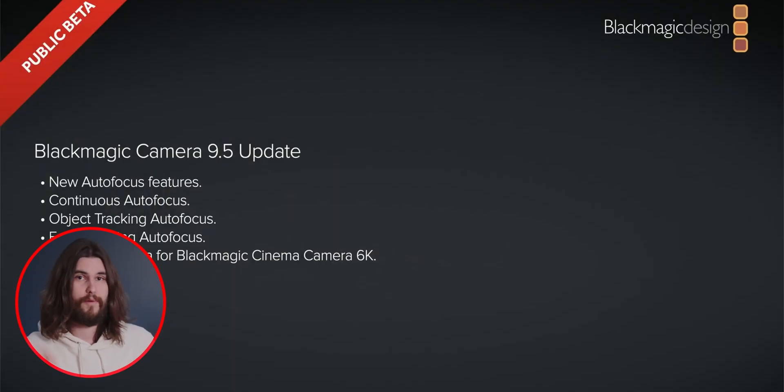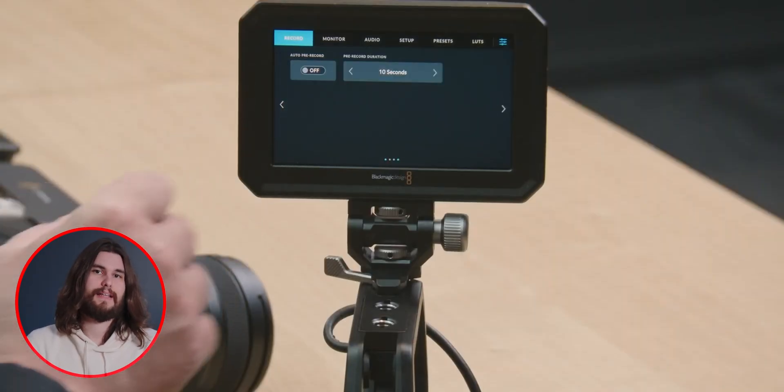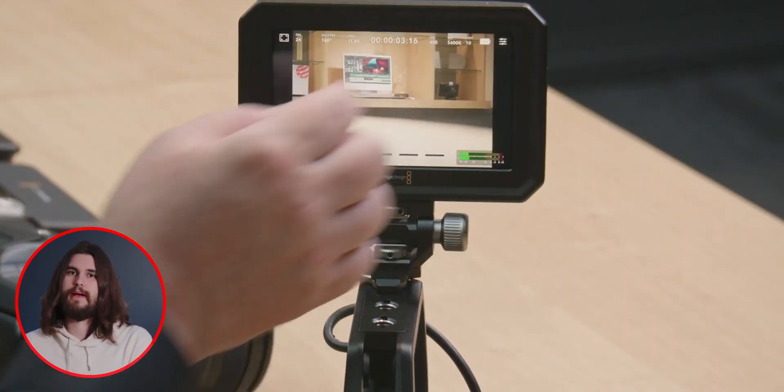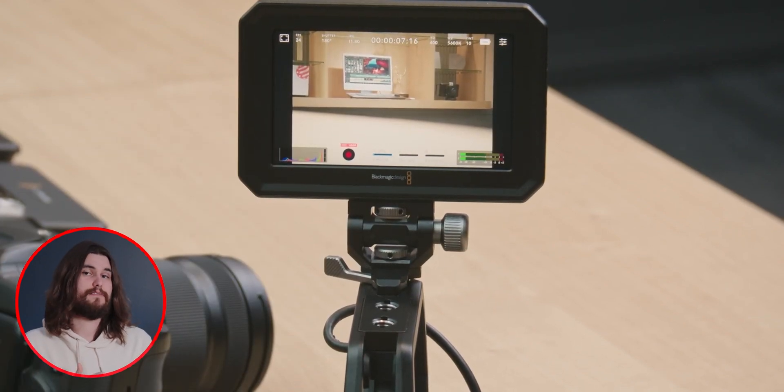There is a public beta out right now — if you have the Blackmagic Cinema 6K, you can test out this autofocus now; it is live on the website. There's also a new update that allows you to pre-record. You can set the camera to pre-record 10 seconds before you hit record, meaning it's sort of recording in the background. So if you absolutely need to get something and don't want to miss it, there's a new setting for pre-record. Apparently you can alter the length in the menu — what we saw on the stream was 10 seconds.